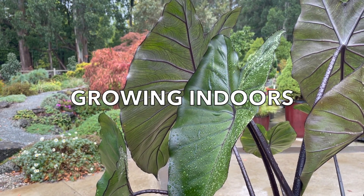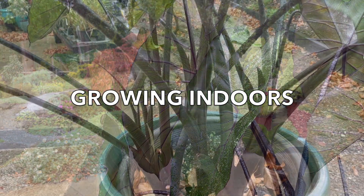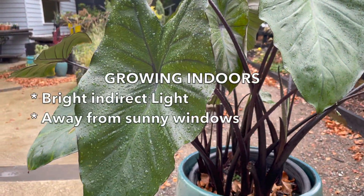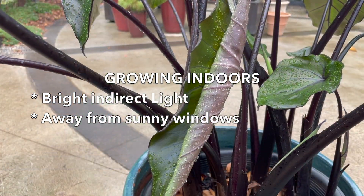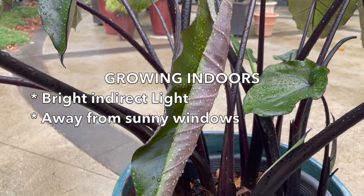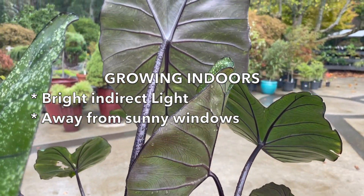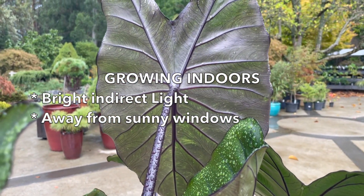Indoors, find a position where they get bright indirect light — not close to a window where they get direct sun, because this can cause leaf burn and scorch. Avoid dark areas too, because in dark areas you can get fungal diseases and you won't get the desirable color in the leaves.